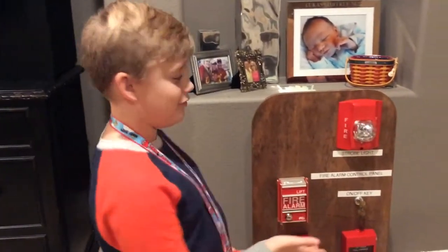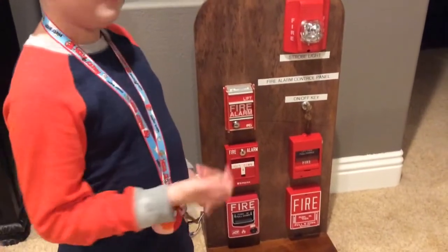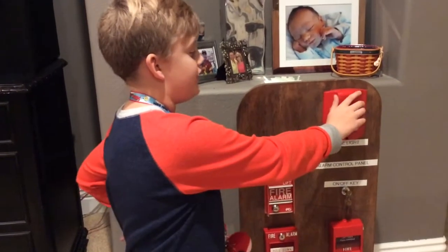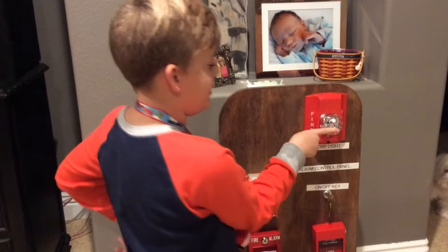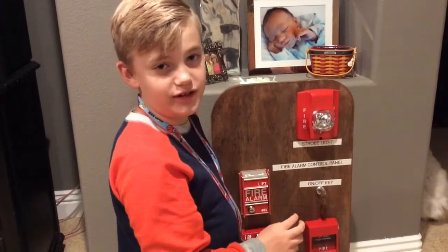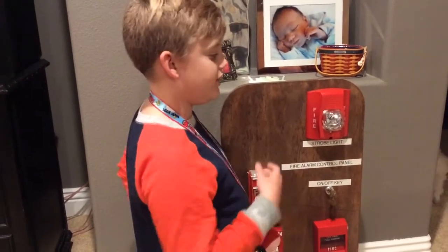Hi guys, it's Laid from Laid Life and tonight I'm showing you guys my fire alarm board. My papa actually did hook it up for me, so special shoutouts to him for helping me and his friend who made the board. He was going to give me this as a horn for my birthday, but I was excited, and since my birthday is after March 21st, we had to do it early.